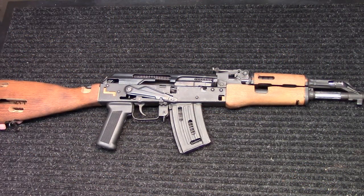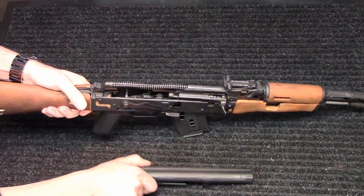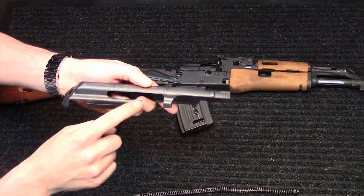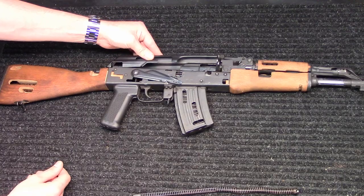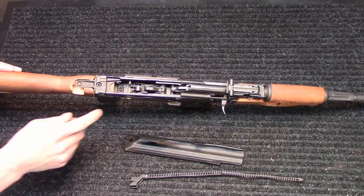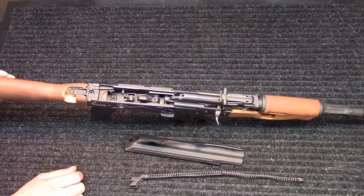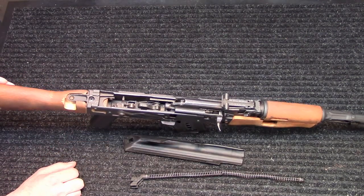I'm going to do a field strip of this rifle and show you some of the other cutouts. It breaks down just like a standard AK — you pop the dust cover off, and the recoil spring comes out normally. The first thing you'll notice is that the dust cover has some cutouts, showing the bolt carrier riding back and forth, as well as a rear one showing the recoil spring sitting in there. On the inside, nothing really out of the ordinary. The trigger group looks like a standard Romanian single hook trigger — it's from the original parts kit, not a G2 or anything like that.